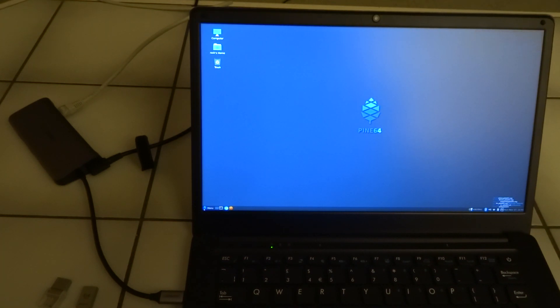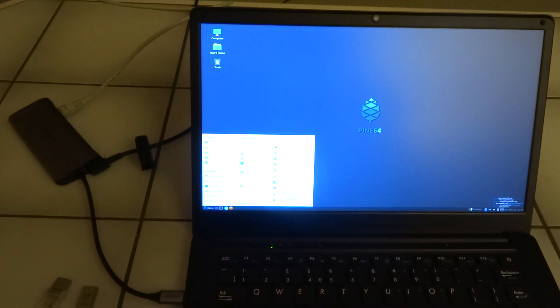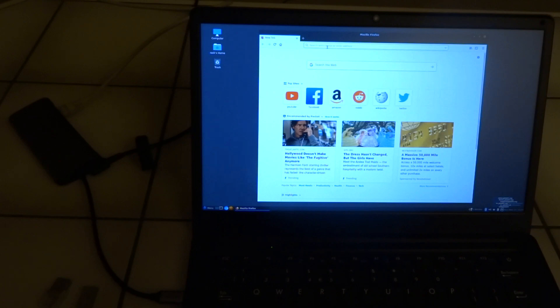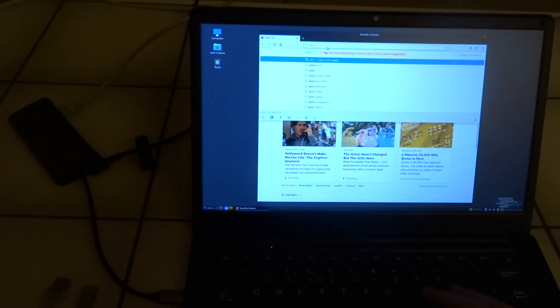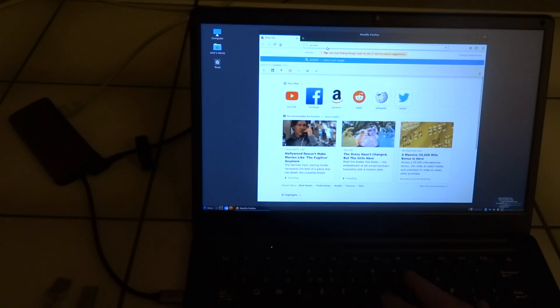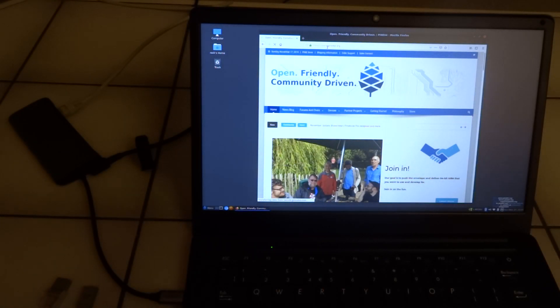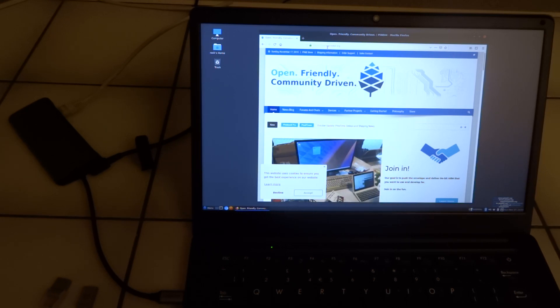As a first test we'll start Firefox and try to go to the Pine64 website. And there you have it — internet is working. We'll decide about the cookies at some other point in time.